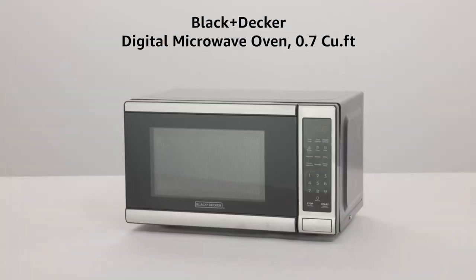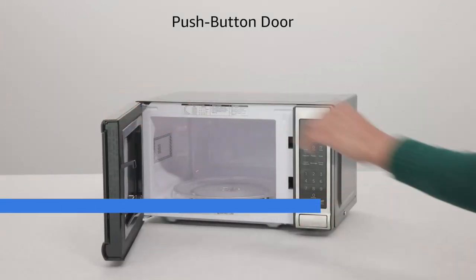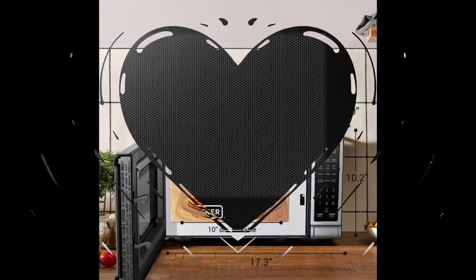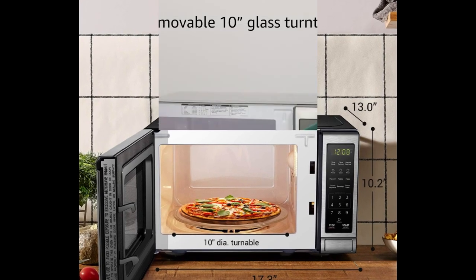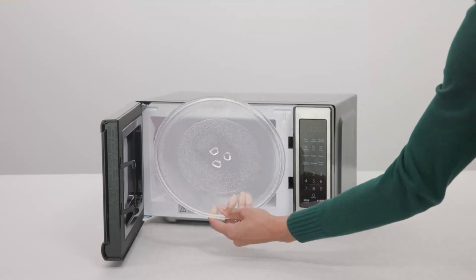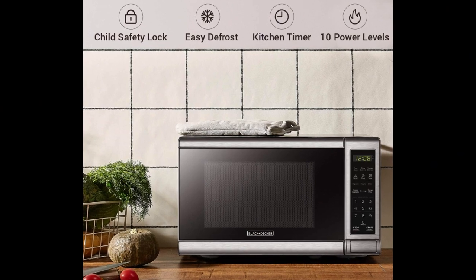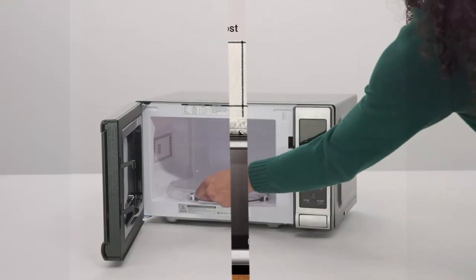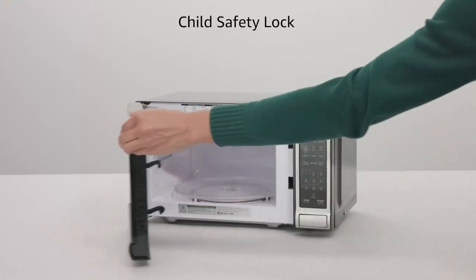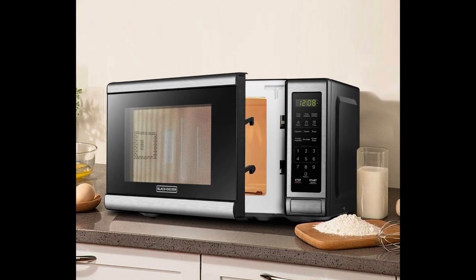Number 2: the Black and Decker digital microwave oven with turntable push-button door. Brand: Black and Decker. Model: EM720CB7. Product dimensions: 13 inches depth, 17.3 inches width, 10.2 inches height. Color: stainless steel. Capacity: 0.7 cubic feet. Special feature: safety lock with removable legs. Recommended use: residential. Installation type: countertop. Wattage: 700 watts. Item weight: 22.5 pounds. Material: stainless steel and glass. Country of origin: China.